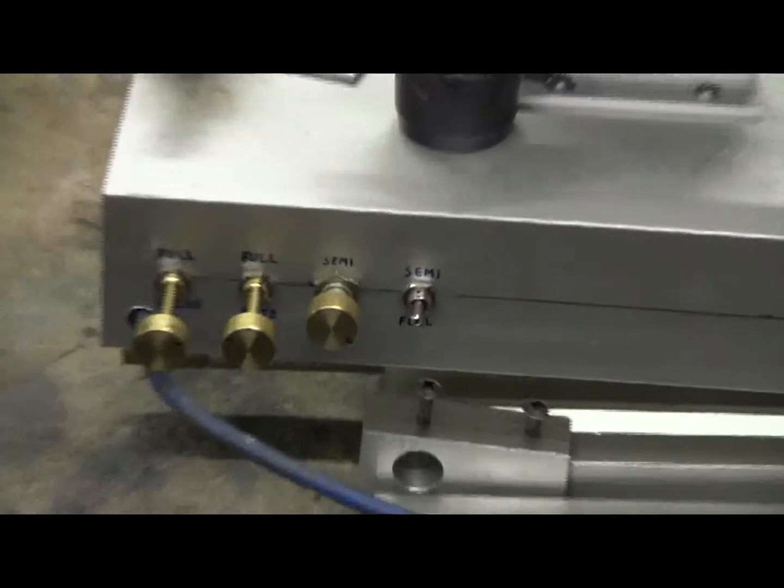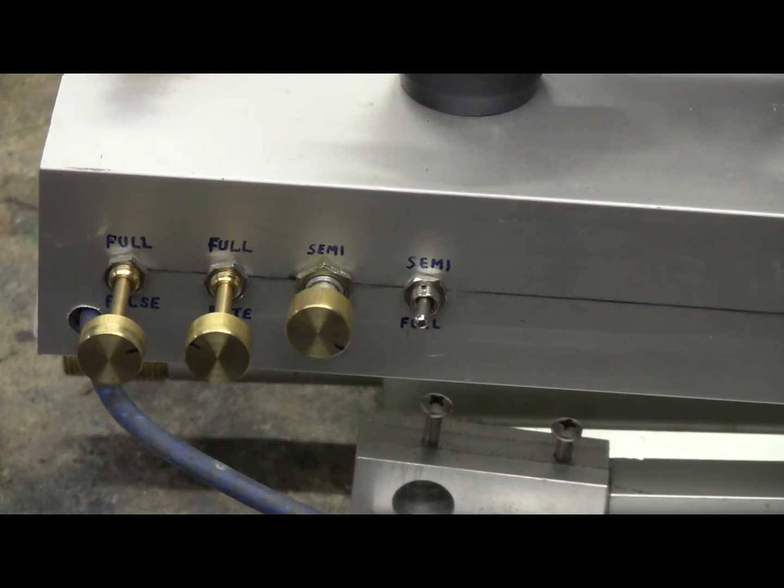If I zoom in a little bit, we can see the new control knobs. The leftmost knob is the full-auto pulse width, or the amount of air the valve will deliver each shot. The second potentiometer controls the rate of full-auto fire. The third potentiometer is for the pulse width, or valve open time, in semi-auto.